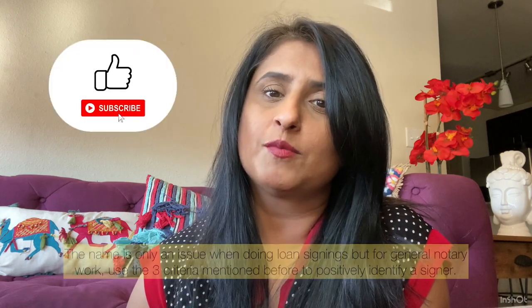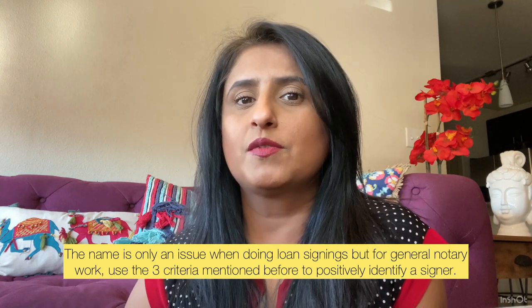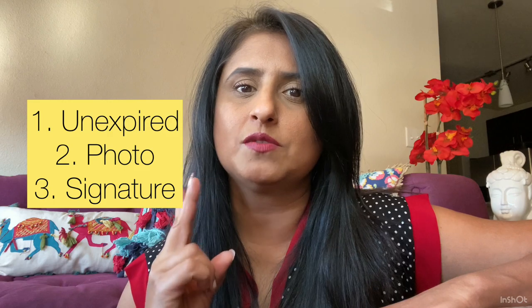If the signer does not have any unexpired form of identification — remember the ID has to be unexpired — then you can use a credible witness, which is a person who knows the signer, has a valid form of ID, and identifies the signer for you. You can fill out the credible witness form for that. Regarding gender: if the gender on the ID doesn't match, gender is not one of the identifying factors. The three identifying factors are the signature, the picture, and the name.